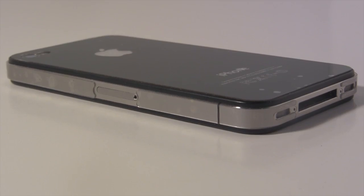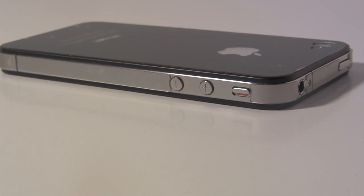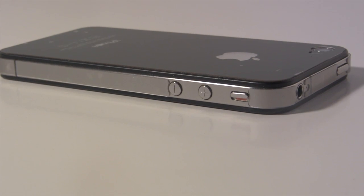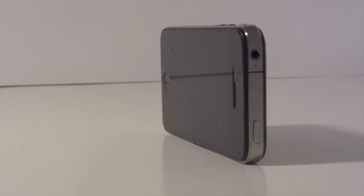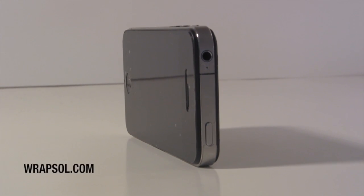The ultra kit does include the side protection as well as front and back for $29.95. It looks really great in the natural form if you don't want to put a case on your phone and you want the natural look, but you still want the protection. Check out the Rapsul Ultra for the iPhone 4 and any other mobile device listed on their website.